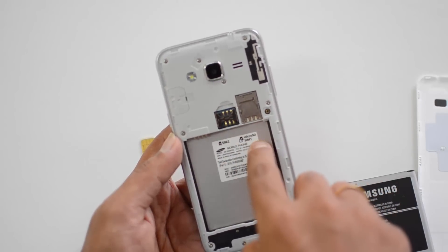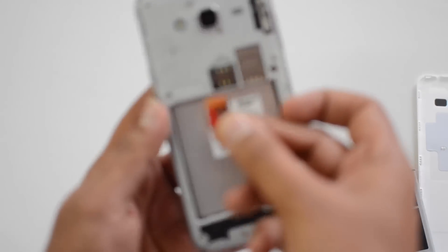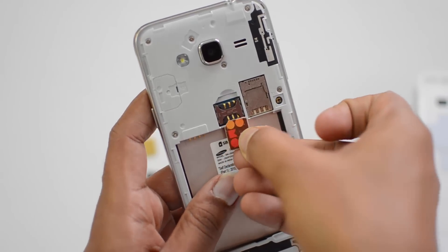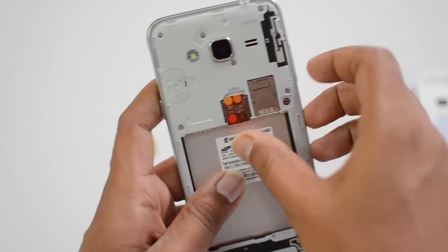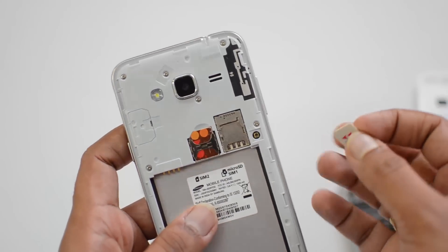This is how you insert it. You can see here — this is SIM card slot one and this is SIM card slot two. We are using SIM card two first. You can see the cut portion on the SIM card — let's zoom in to show you. Just keep the SIM with the cut portion aligned in this manner, and there you go — SIM card one is inserted.